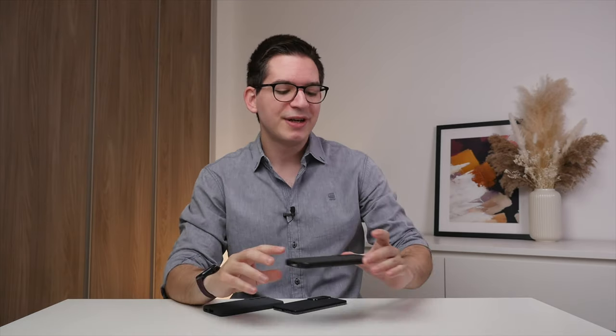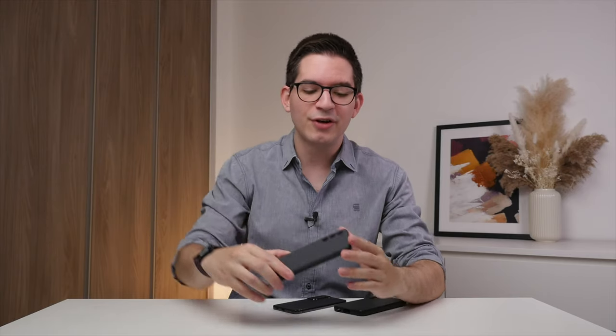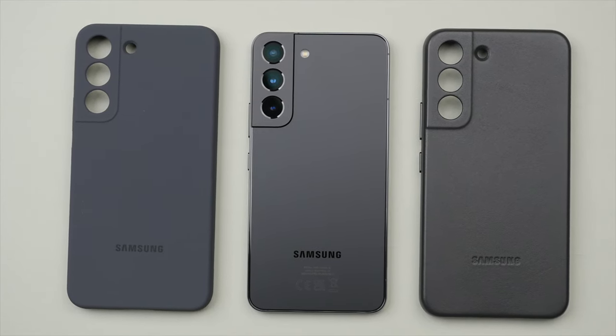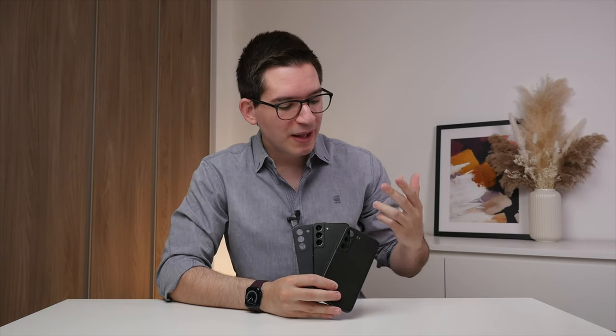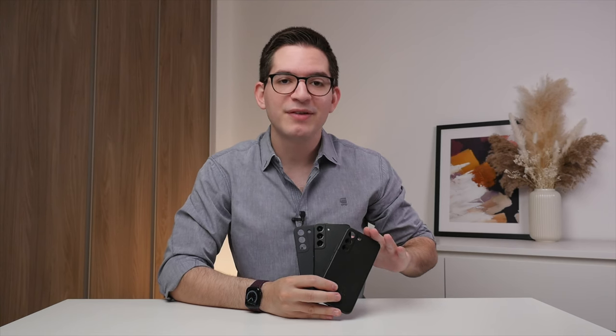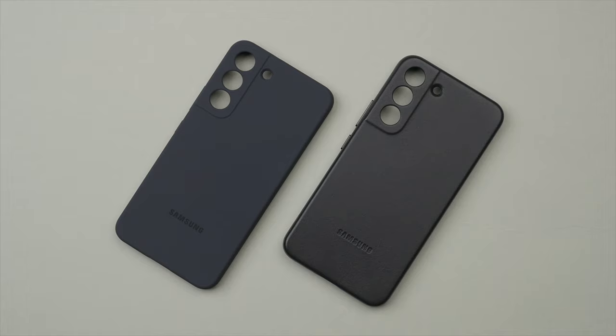Let's compare the colors of the two cases. Starting with the leather case, you can see that unlike the midnight color on the iPhone 13, this case comes in a true black, and this color is timeless and will easily complement your everyday carry. The silicone case, on the other hand, though also marketed as black, is more of a dark gray, and you can really see this difference when I hold the cases side by side. Both colors look good, but in my opinion, the true black of the leather case pairs best with the phantom black of the S22. But let me know in the comments — which design do you prefer?